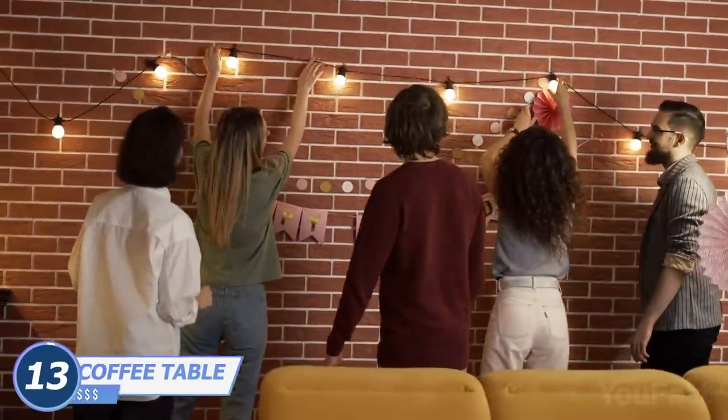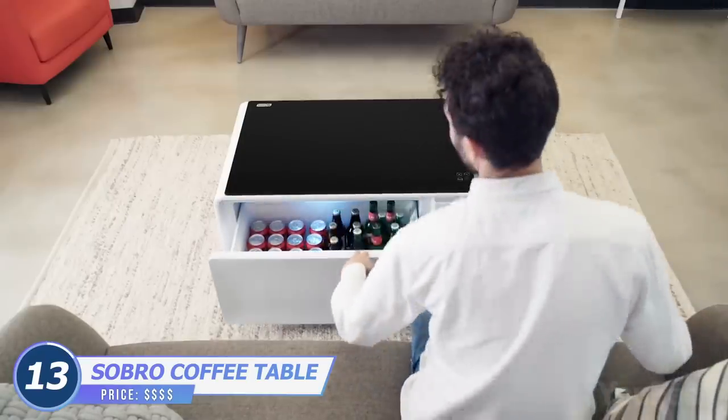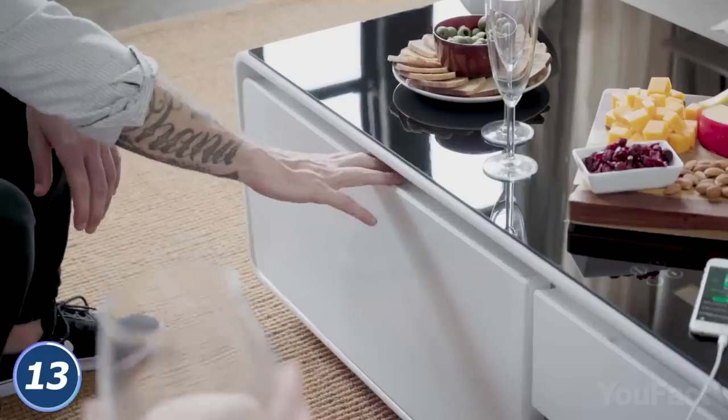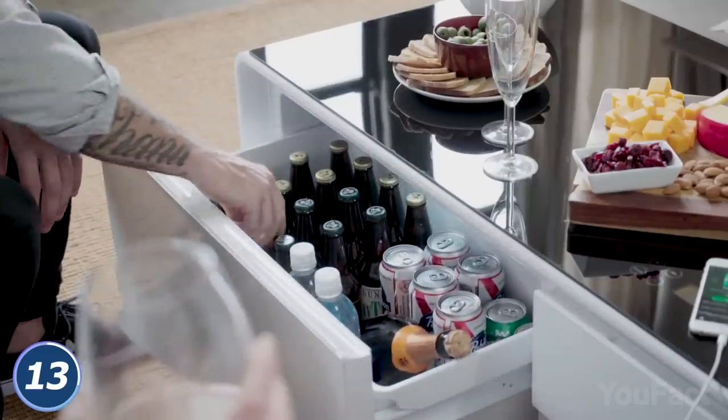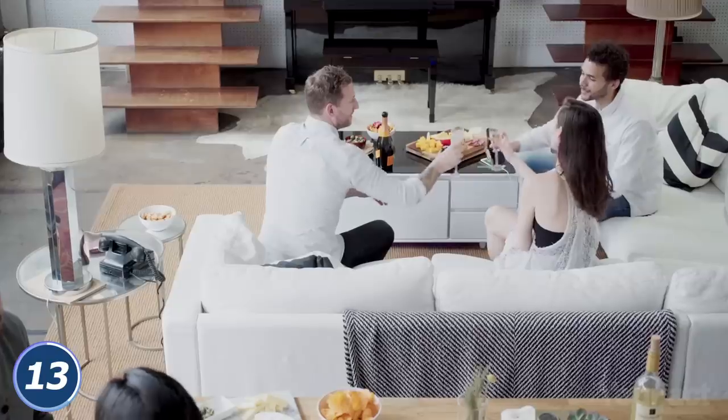How long will it take you to turn your living room into the ultimate party space? You just need to open the drawer of the Sobro table. This piece of furniture features a refrigerator drawer to store and chill your beverages. There's also a built-in LED light on the underside to get the party started.